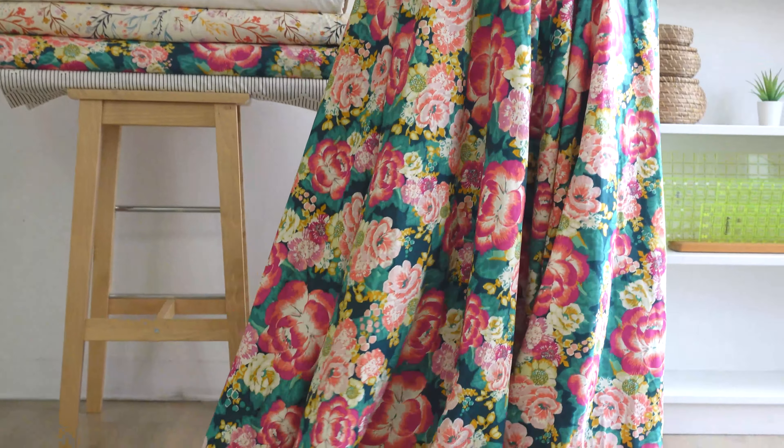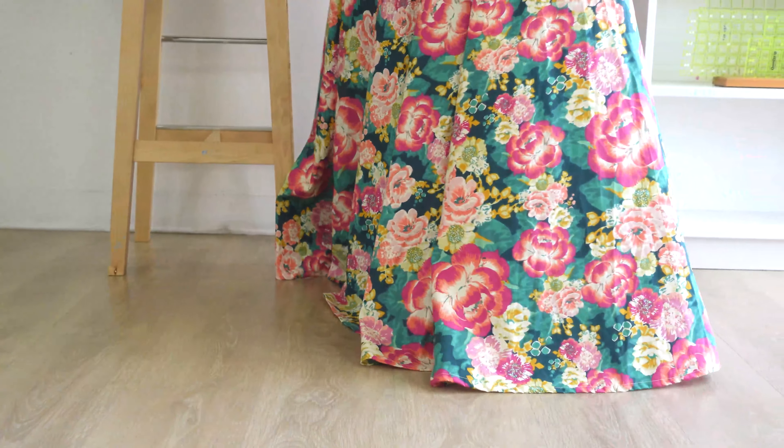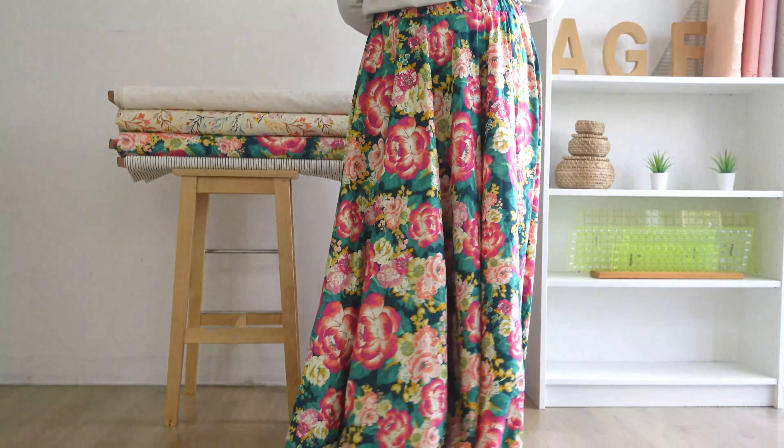You can make this skirt any length that you feel comfortable with and it's the perfect statement piece for the upcoming spring. I hope you all enjoyed this video and until next time, happy sewing everyone!